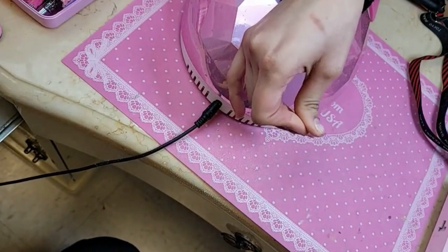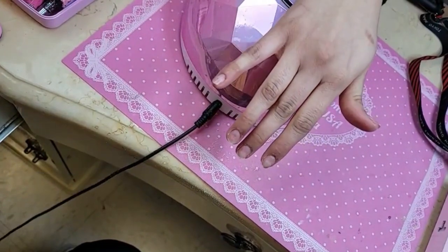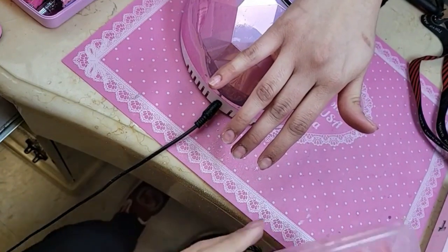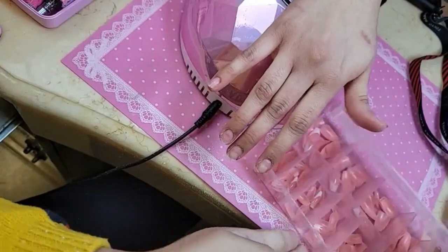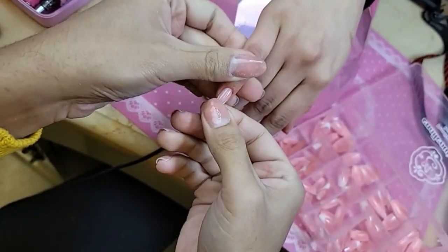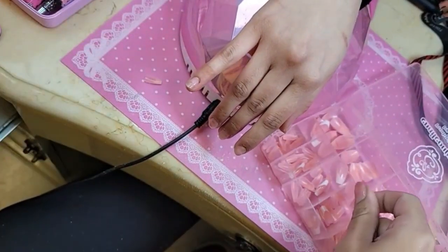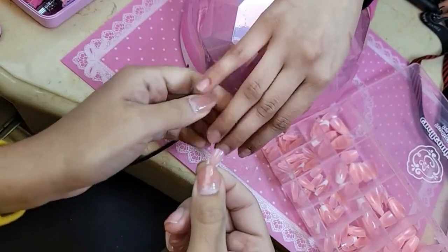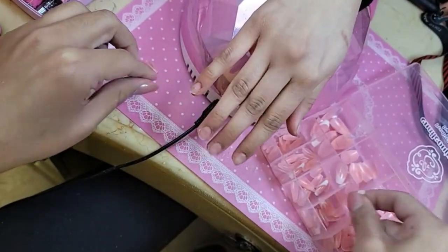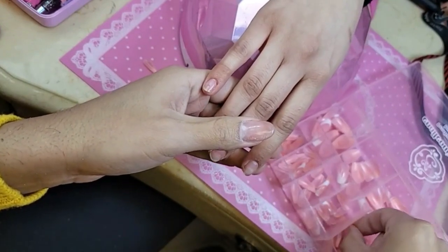So we're going to get the French mini sculpted coffin for Samantha. We're going to measure them — her nail beds are tiny, so the mini sculpted shape fits perfectly because her nail beds are so small. French mini sculpted coffin. On Marissa we did the regular round — they looked beautiful, just a little more than she was used to.